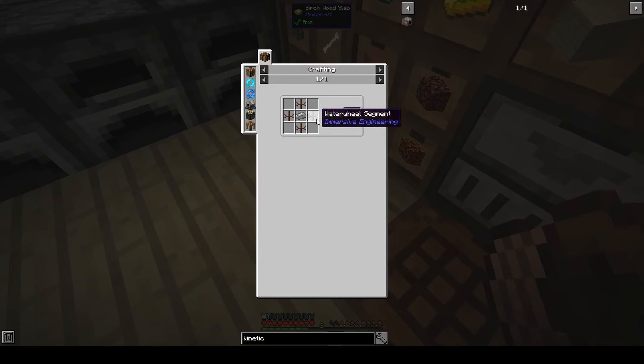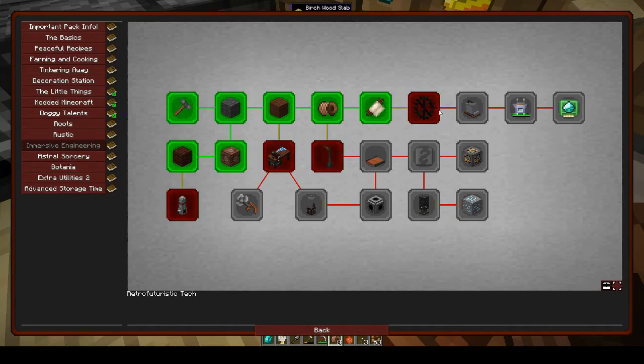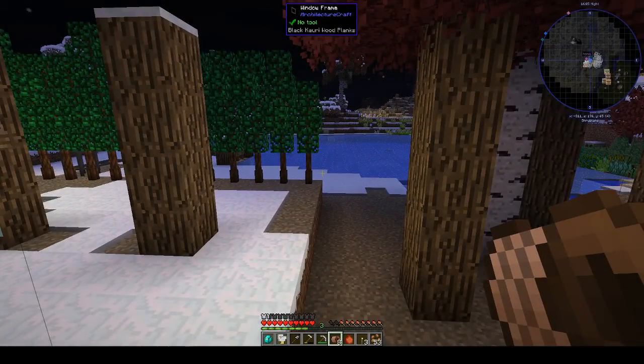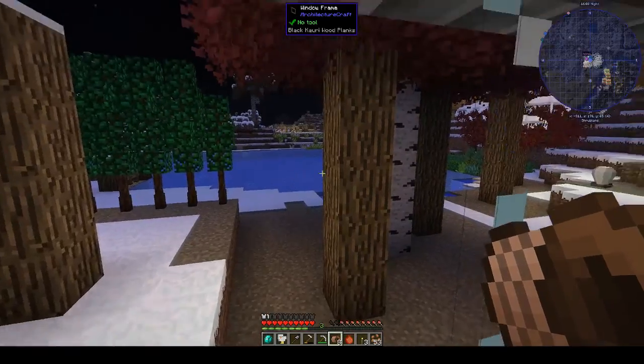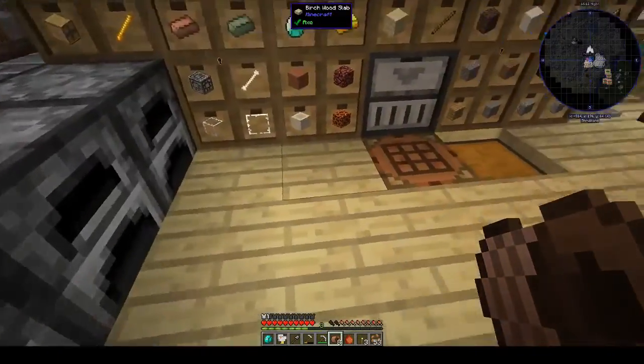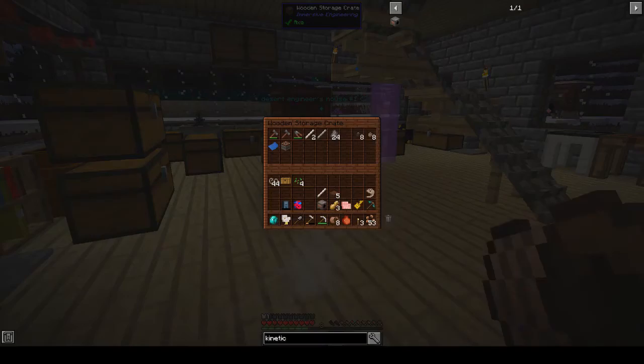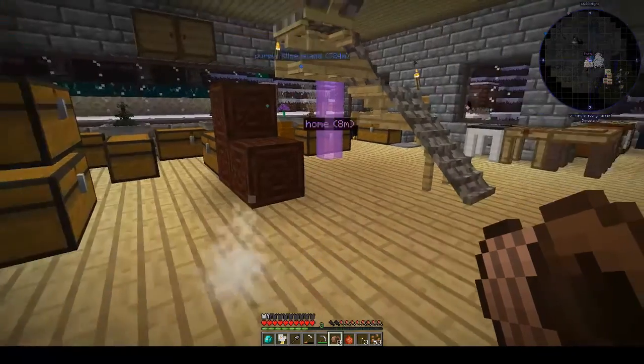Now for the water wheel. Interestingly you make the water wheel but not the windmill at this point. Although I'm not sure how the water wheel is going to work when there's a mod in here that makes winters and freezes over the lakes — that should be interesting. For the water wheel we need more treated wood planks.